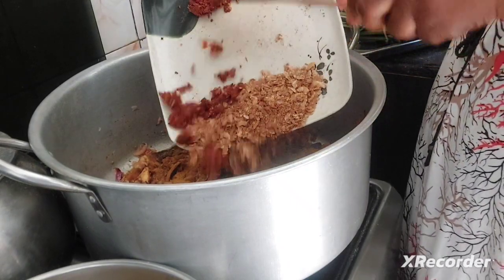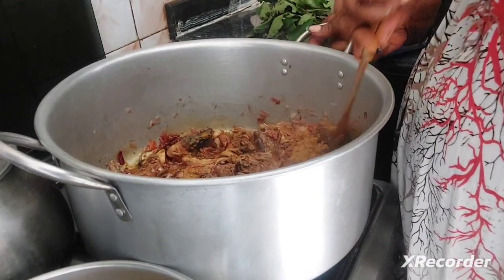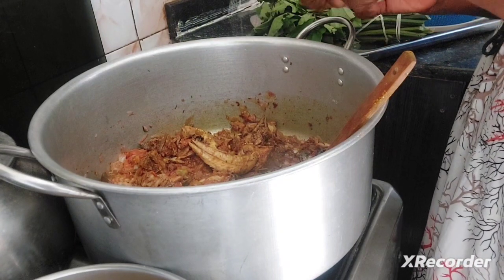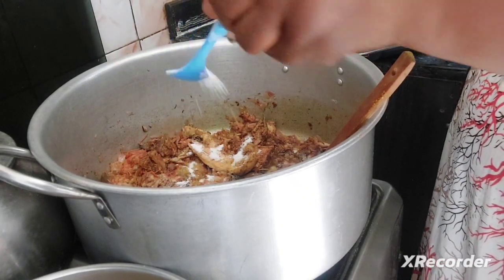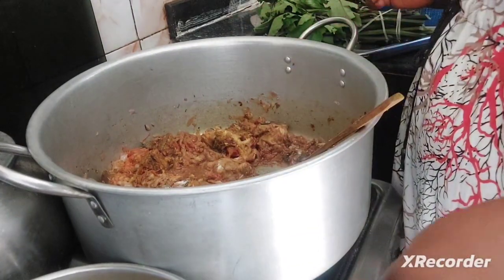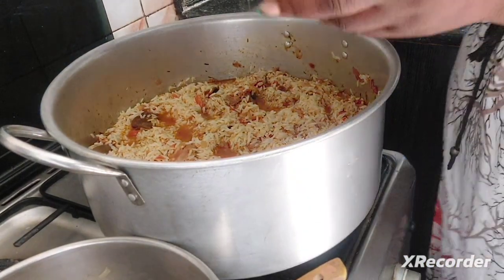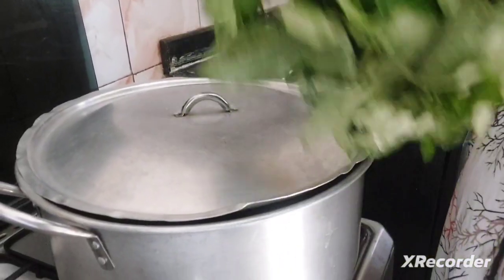Adding the crayfish and the pepper. Let's add some salt — I have not added salt yet. Now I'm going to go in with the meat stock. I'm going to cover it while I go chop the ugu, and I'll be right back.